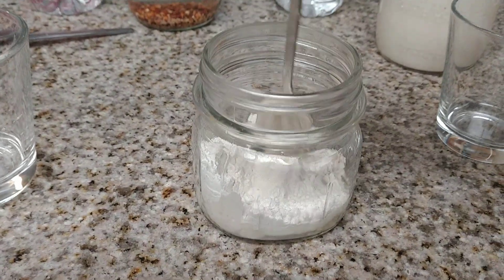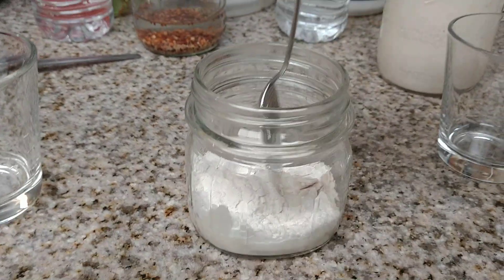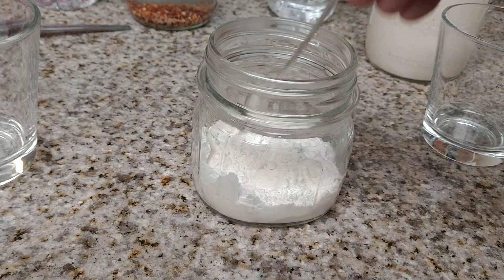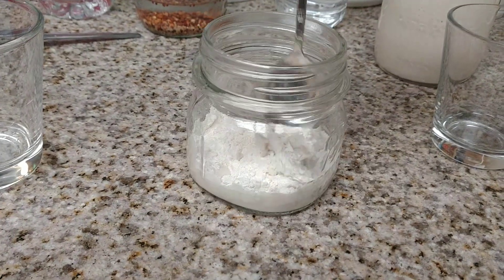If you think you need a little tiny bit more water, it's fine. I do use bottled filtered water. I don't like my tap water — it has a lot of minerals and chlorine in it.